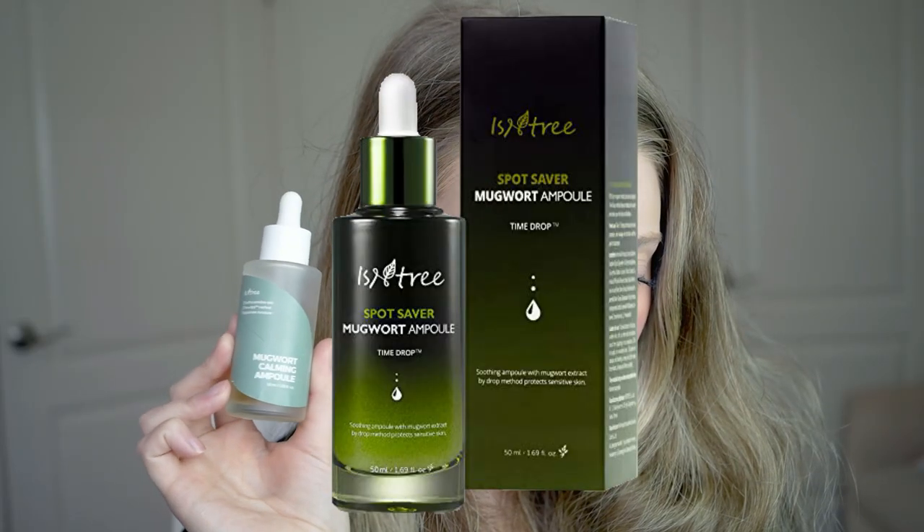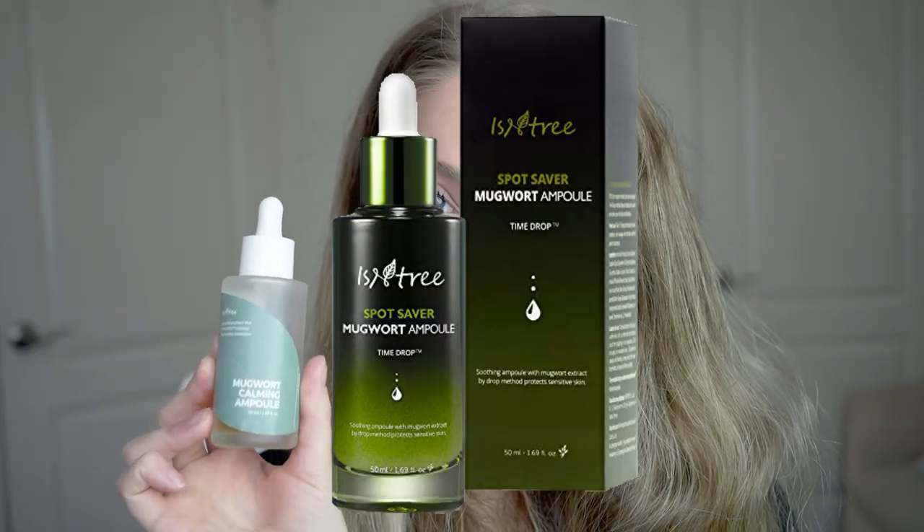The packaging is a bit different so you might not recognize this, but if you've seen Isntree's products before, this used to be called their Spot Saver Mugwort Ampoule and now it's called their Mugwort Calming Ampoule.